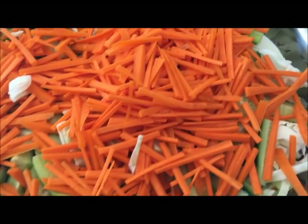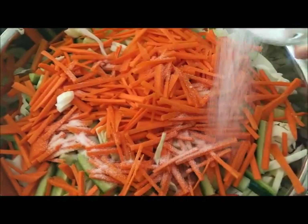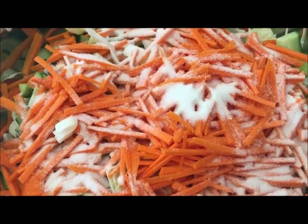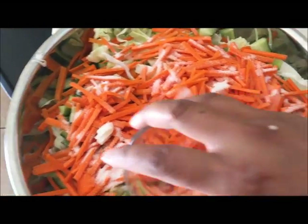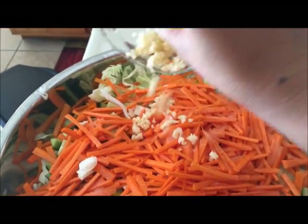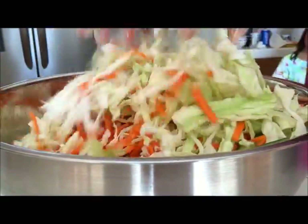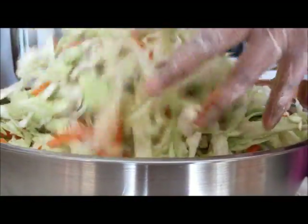Now I'm ready to marinate the cabbage. First I'm going to add in salt, then sugar, and then vinegar. And last, garlic. After you put all the ingredients, use your hand with a glove and mix it, digging from the bottom. You want to be gentle with it. You're going to do this for about 15 minutes.